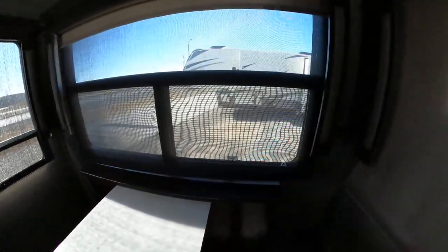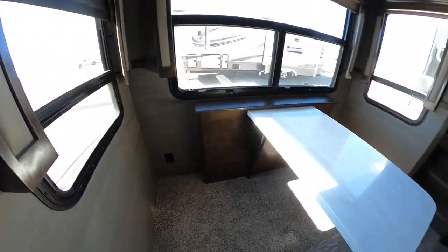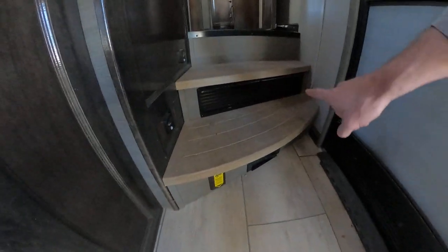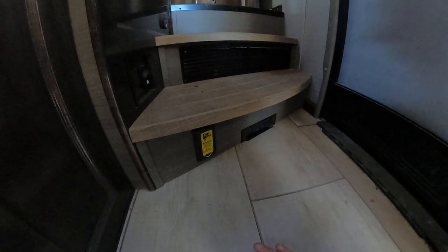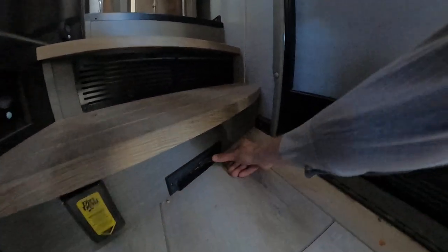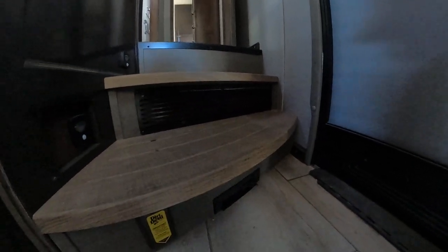This table is a legless table, so whenever we are sitting down having a meal, we're not going to be bumping knees with anybody. Moving right along, we'll have vents by our stairs, as well as our built-in Dirt Devil. We do have a vacuum attachment for this RV — whenever we are going to sweep everything, we can sweep it right over here, open this guy up, and that is going to suck in all of our dirt and debris.